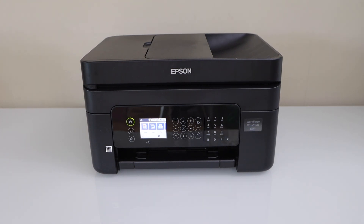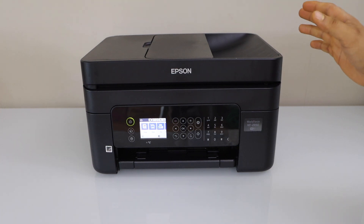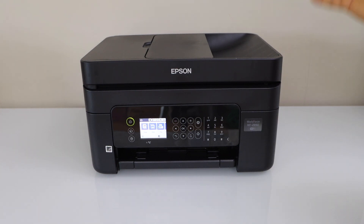In this video, I'm going to show you how to do the setup of your Epson Workforce 2850 all-in-one printer with the smartphone.